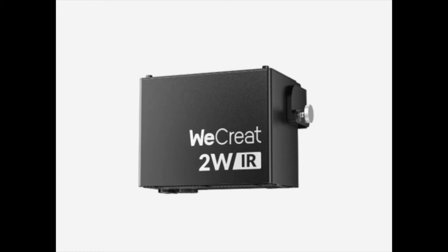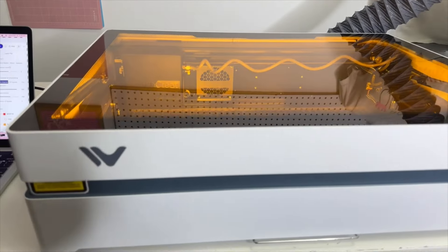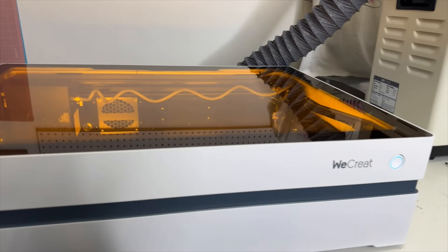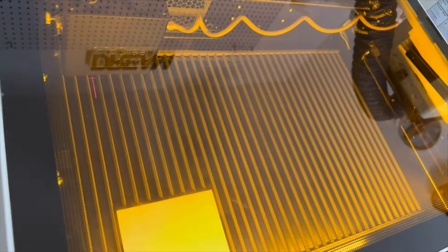I also want to talk about the switchable two-watt infrared laser module — this is optional and something you can get later on. It's a very popular accessory for the Vision series. People loved it for metals, plastic, delicate lines for acrylic earrings, and intricate mandala designs on iPad cases. The Vista series needed it too, and they improved the assembly process to make it easier to switch out.